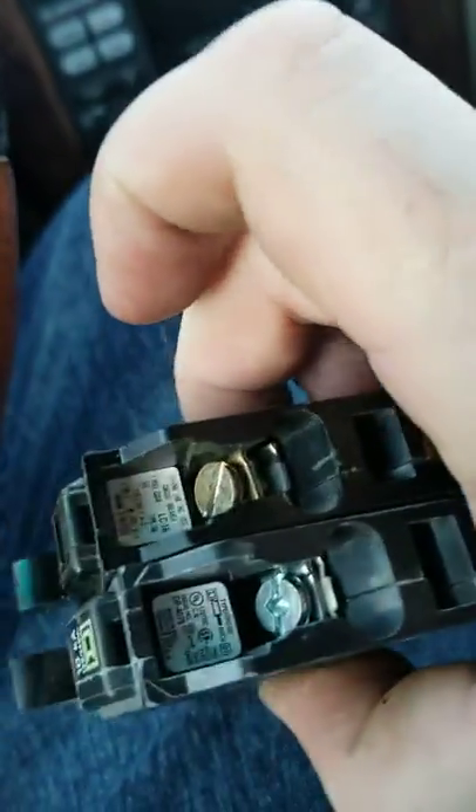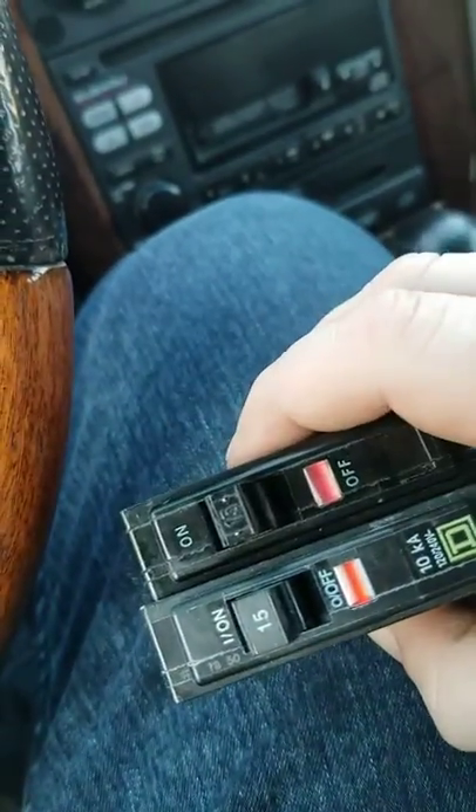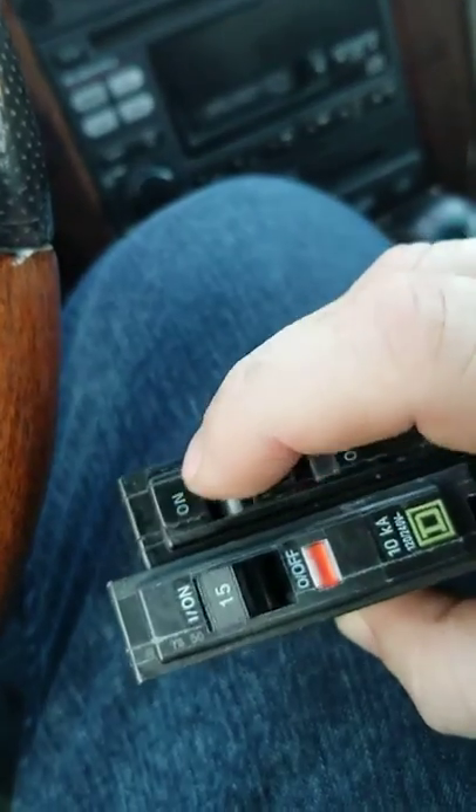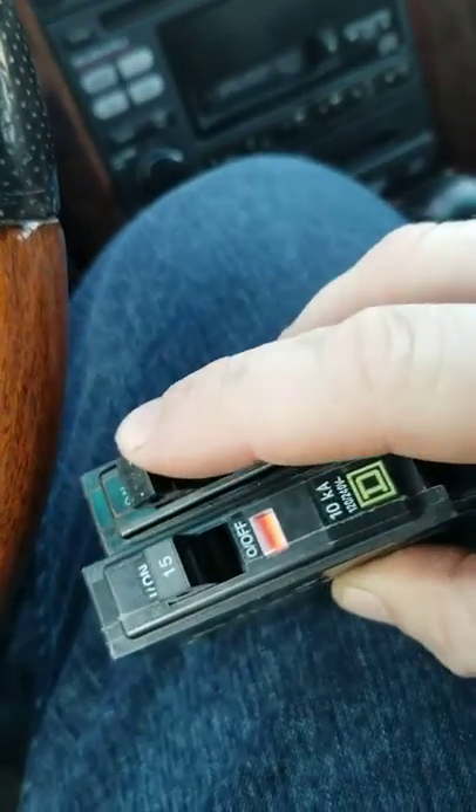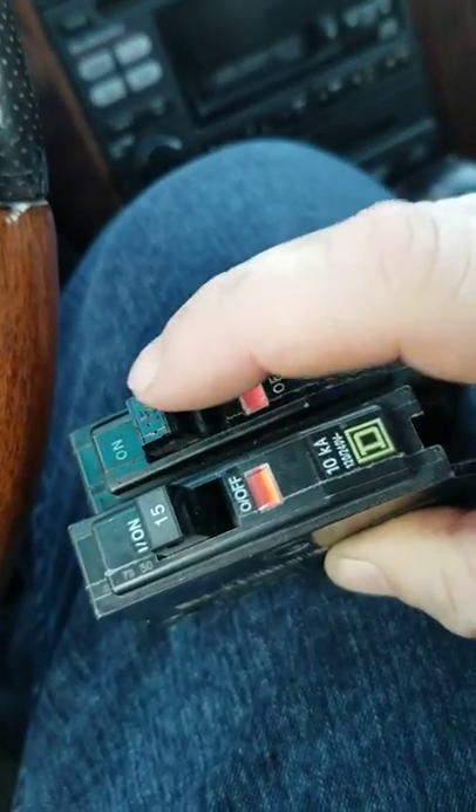What I found was that even though it's not hooked up to a wire — the wire, normally the black wire, would normally attach here — even though it's not attached to the wire, when you turn it to off, which is normal to reset it, and then push it back to on, it fails to set.